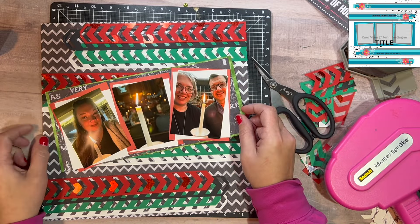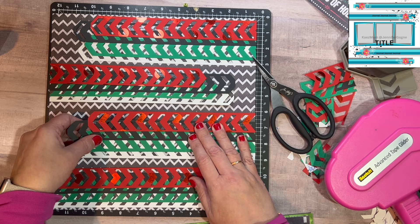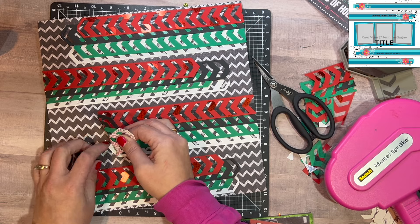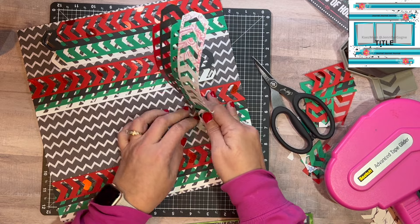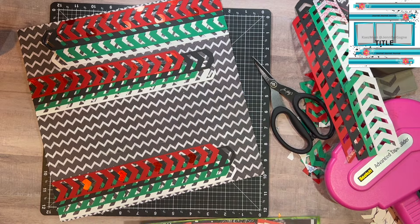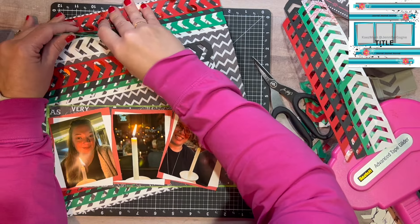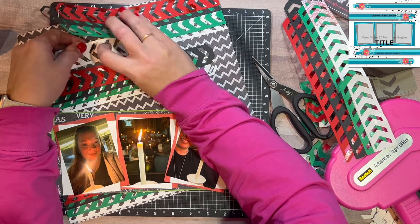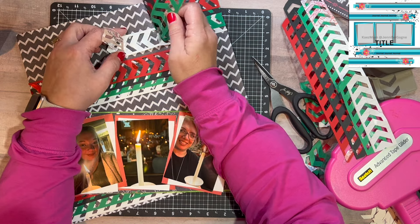I don't have a scrap piece of that green paper to back it with, so I'm trying to think what my next option should be. Do I want to back it with white? That's a lot of white already, so I didn't think that would help. I moved the pictures around — the single candle photo goes in the middle. Then I did this on accident, but if you look, my husband and I are on the right looking into the page, and Meredith is kind of looking into the page from the other direction. So these turned out perfectly without even me thinking about it.